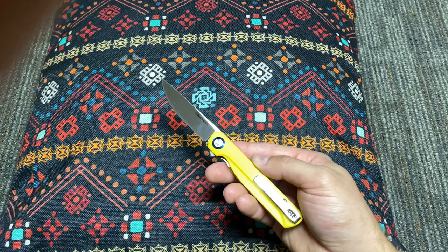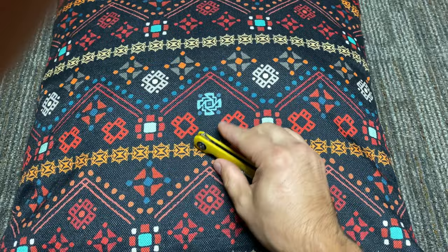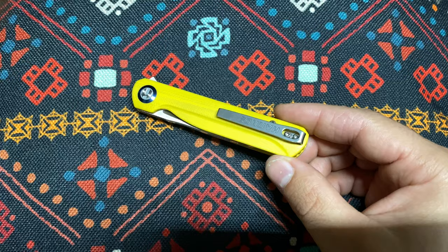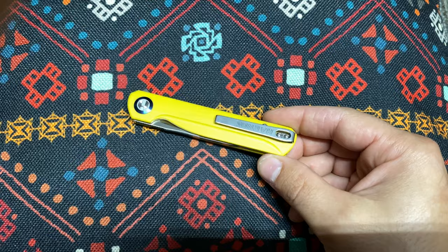I'm honestly not a fan of deep carry pocket clips, but I don't mind them. With this deep carry pocket clip, it's possible someone could see it and mistake it for a pin, flashlight, money clip, or something like that. It does carry very nicely — no problems there.